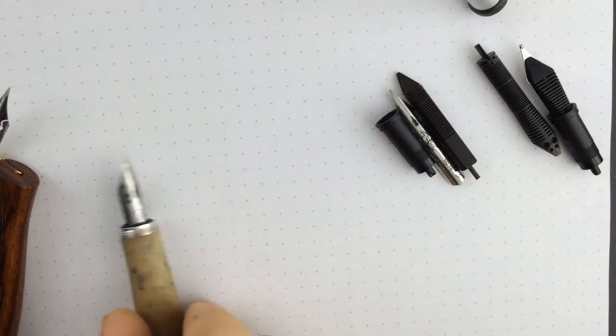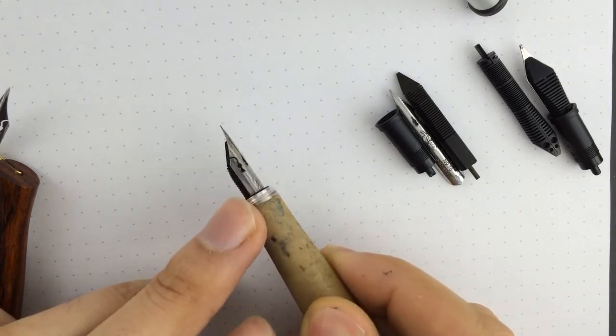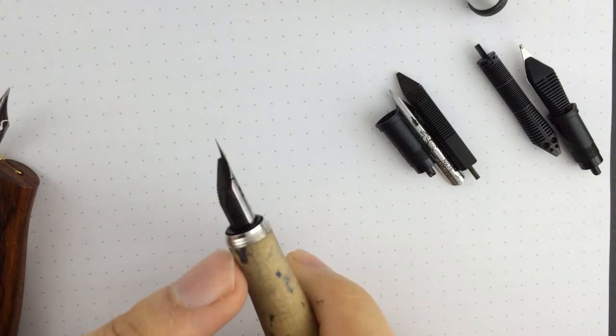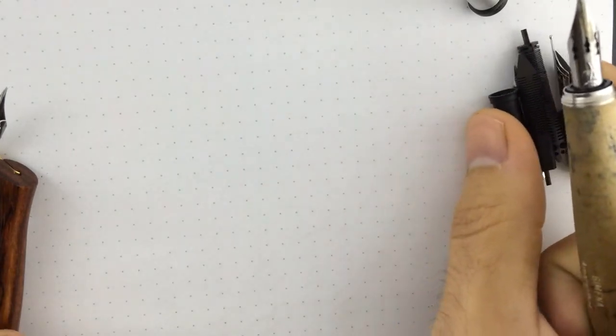And this is the result: the Browse rose dip-bent nib, the ebonite feeder, into the Jowo housing. This is a pen that I use to make tests. And now I'm going to show you how it writes.